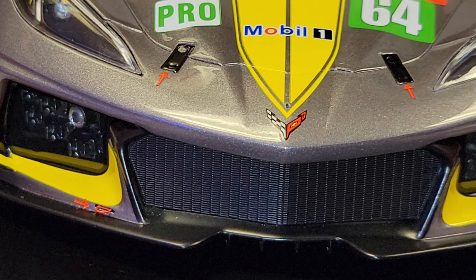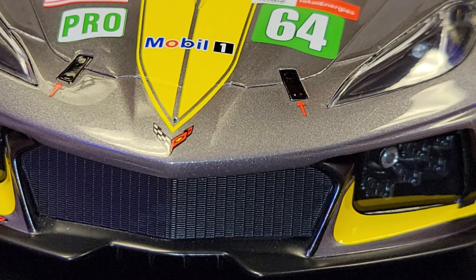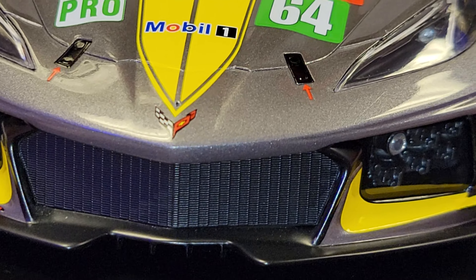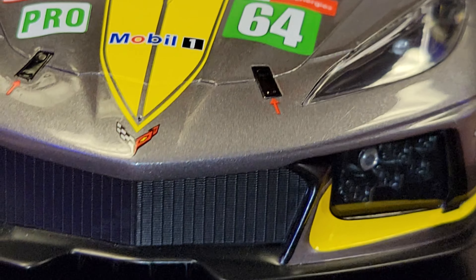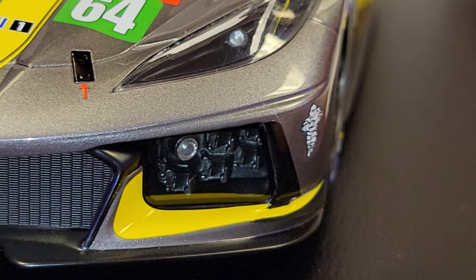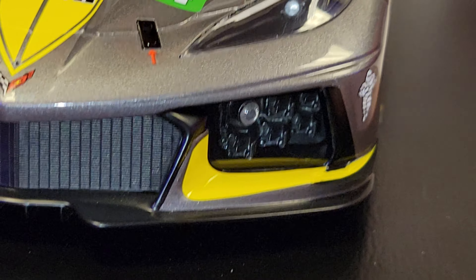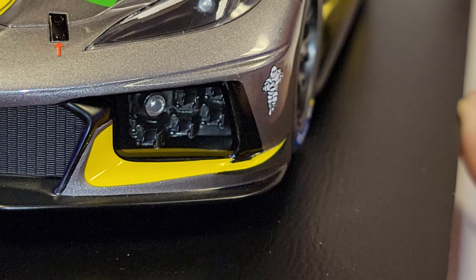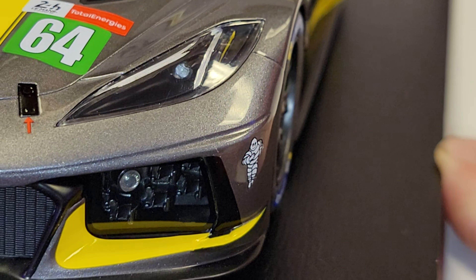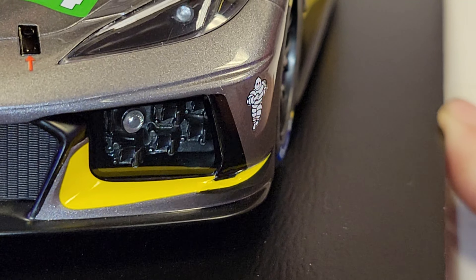I was lucky to find that pitot tube — it's so little. I was looking all over for it. I can glue it back on, but I have to be super careful so I don't get glue dripping everywhere. Of course, there's nice detail with the headlights — they look pretty good, and so do the driving lights down at the bottom.